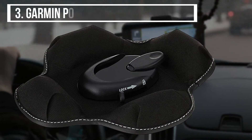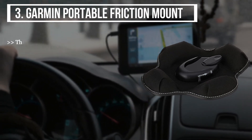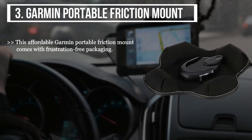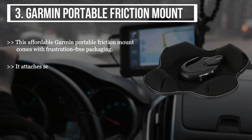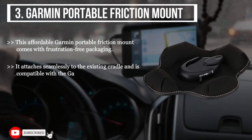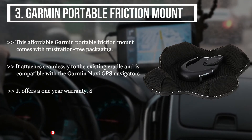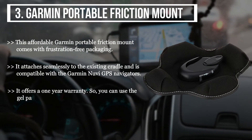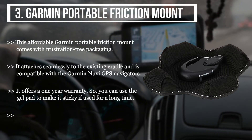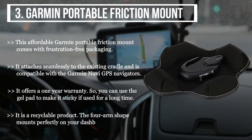The third product we have here is the Garmin Portable Friction Mount. This affordable mount comes with frustration-free packaging. It attaches seamlessly to the existing cradle and is compatible with the Garmin Nuvi GPS navigators. It offers a 1-year warranty, and you can use the gel pad to make it sticky if used for a long time. It is a recyclable product, and the forearm shape mounts perfectly on your dashboard.